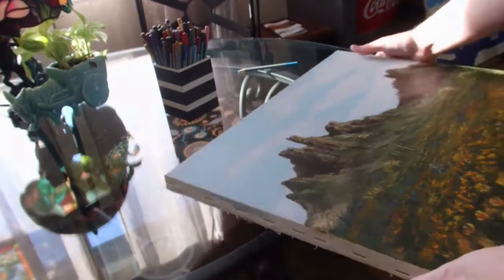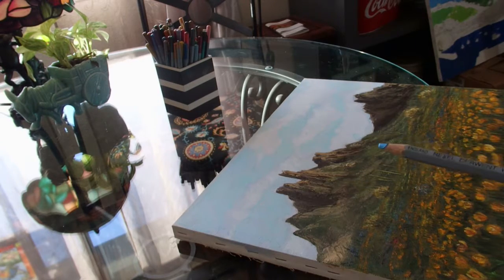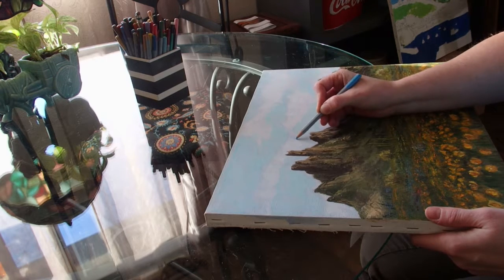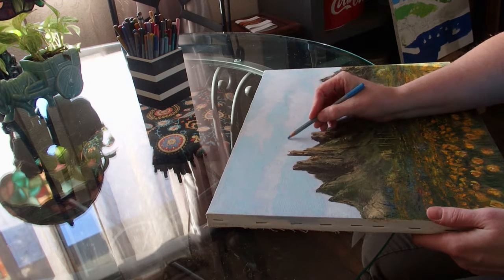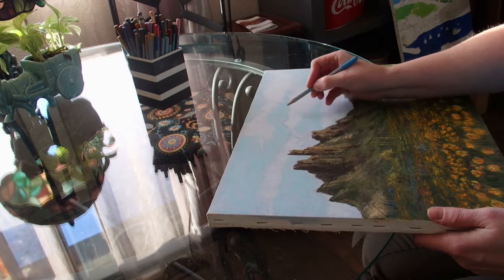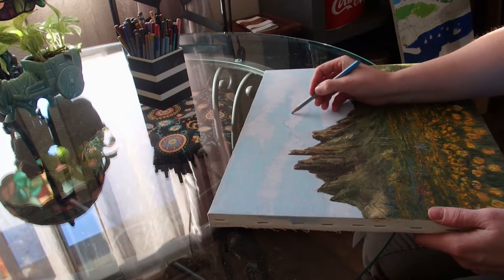Now I'm going to take a light blue pencil and make the blue even more vibrant. I'll do the same method — just go around the clouds, and this time maybe start defining the clouds a little bit more. Just kind of loosely, very loosely fill in, like you're doing a sketch.